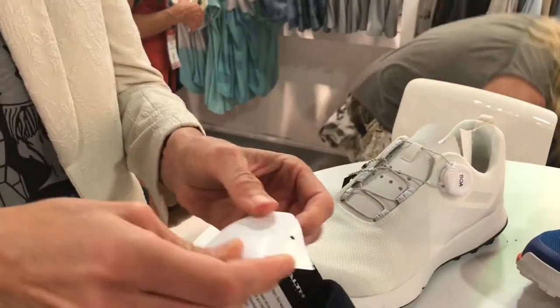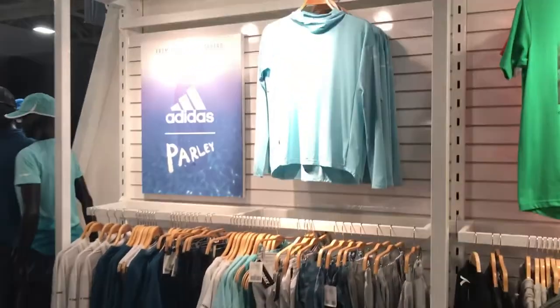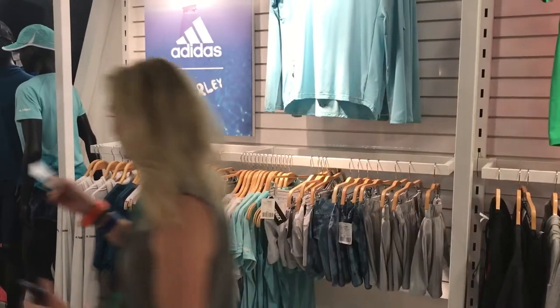In addition to the shoes for the Parley for the Oceans line, we have apparel, which we're very excited about. All 100% recycled ocean plastics.